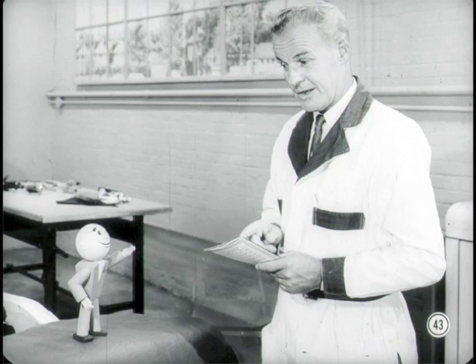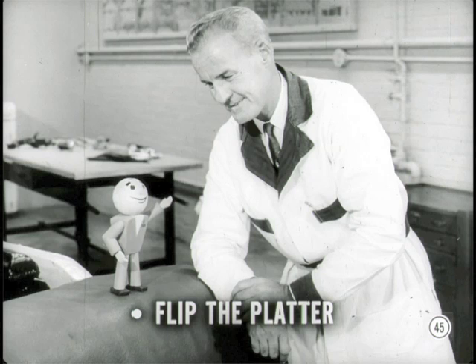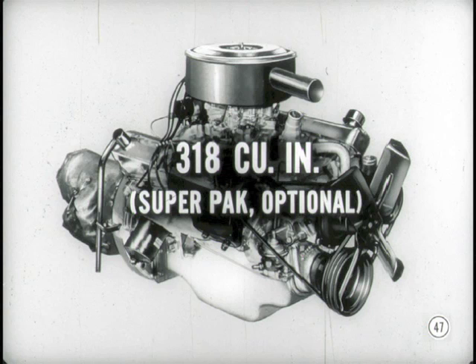Note that this information applies to cars built in the United States — Canadian-built cars have different specifications, and there's a table in the reference book for those. The six-cylinder engine will be used whenever a six is specified, including the Plymouth and Dodge Dart lines. In the V8 group, we start with a 318 cubic inch job with mechanical tappets, found on some Plymouth Fury and Suburban models as standard equipment and available for the Dodge Dart V8 line. The same engine is available with Super Pack as optional equipment on some Plymouth models.